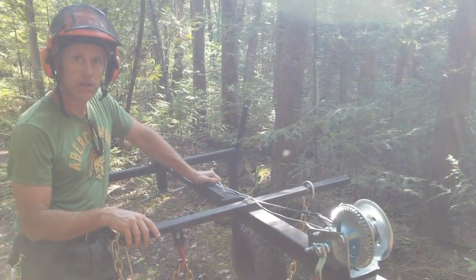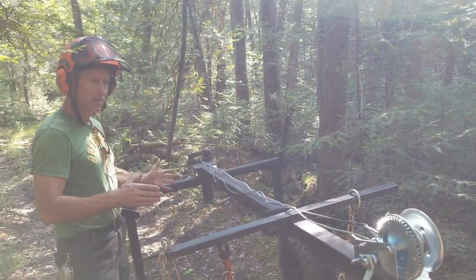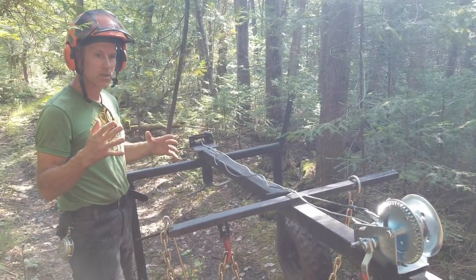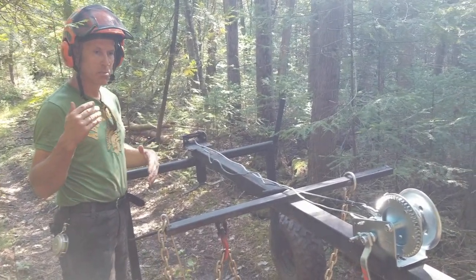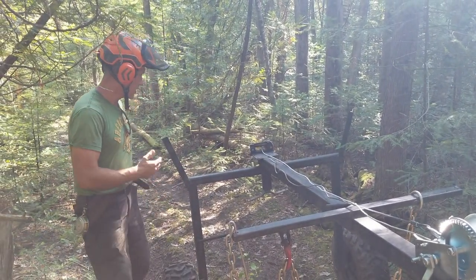When you're doing this, you want to balance the log so there's pretty much no tongue weight, so the bike is still pulling but doesn't have all that weight on the rear end — because this is only a 300cc Honda. But it works pretty slick.